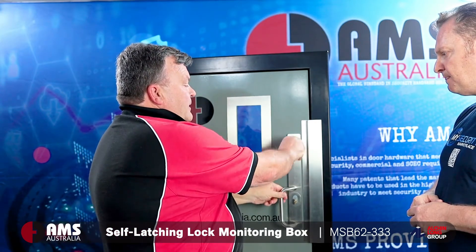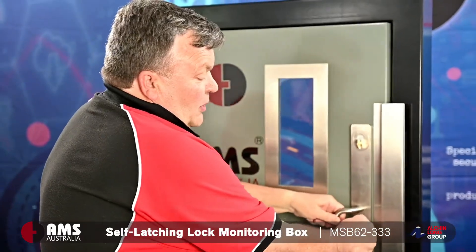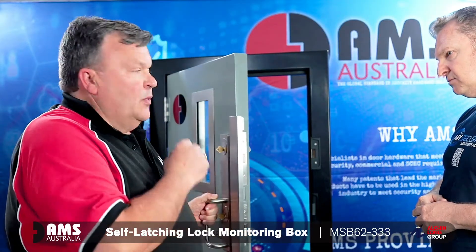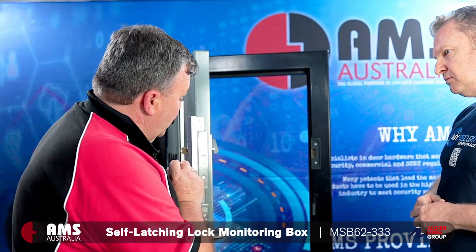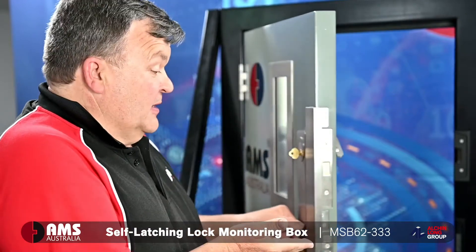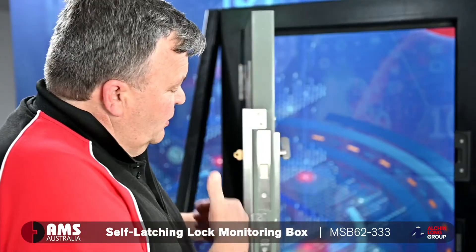The AMS333 is designed in particular to encompass issues with dual lock lever handles. It's a situation where we have a problem in high security applications where they need two locks on a security door. One of the problems that we found — and my background is a locksmith — we used to fit a lot of these security locks to high security applications around Australia.